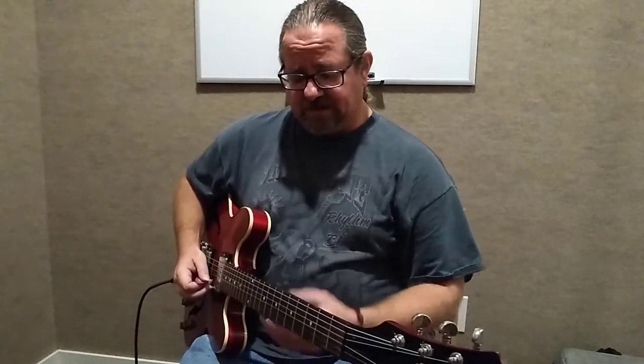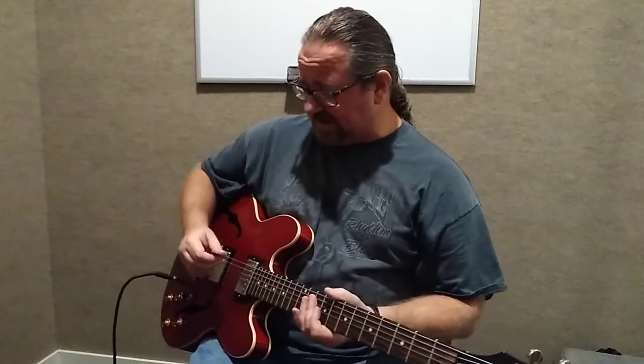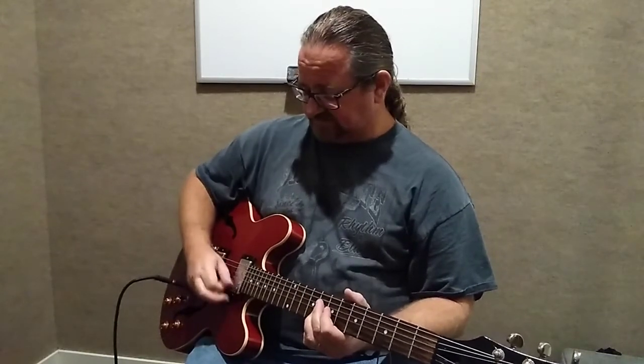I remember Zakk Wylde used to do that a bunch. So the idea here is in order to get a consistent sound with this, you basically have to first practice doing it so that your thumb just kind of hits it without muffling it.